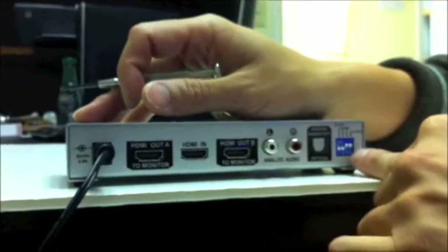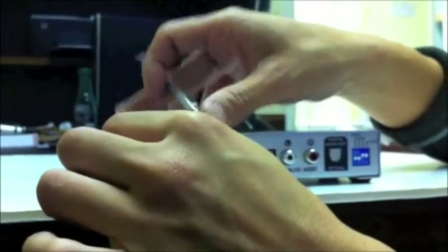Set switch four to the up position and I'll show you — I'll unplug the power and plug it back in and it's not going to reprogram. That's it.